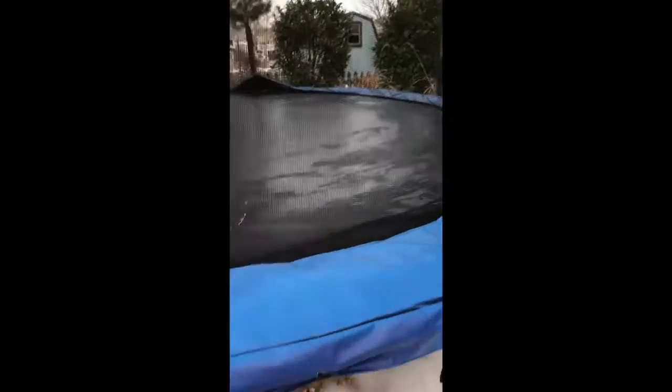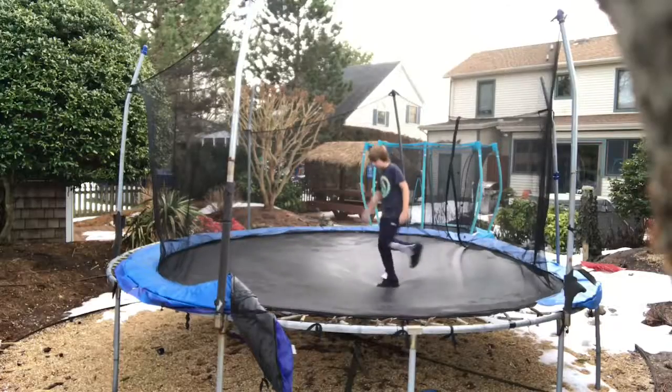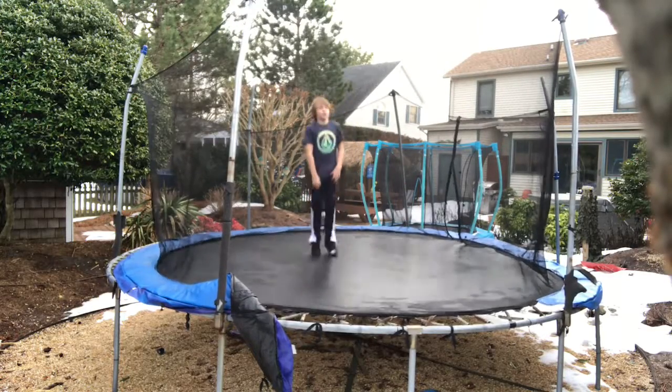Now we're gonna do a review on this big old Walmart tramp — it's old but it's pretty good. I've crossed the springs because this thing is trash when the springs are uncrossed, so I'll set you up and show you a jump test. It's wet because I just plowed some snow off of it. Here's the jump test.